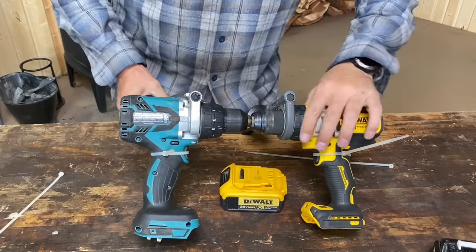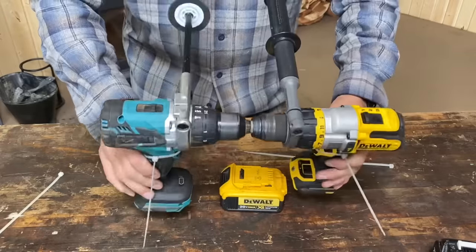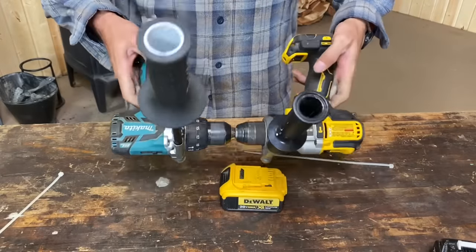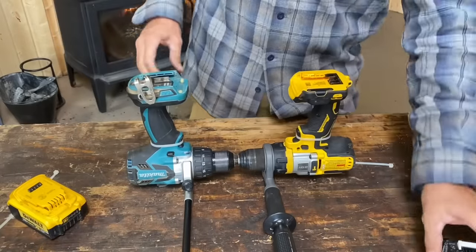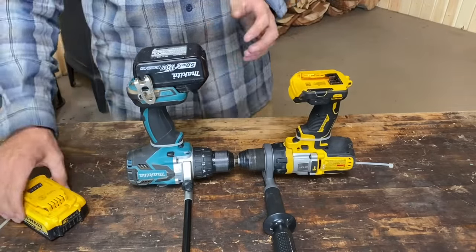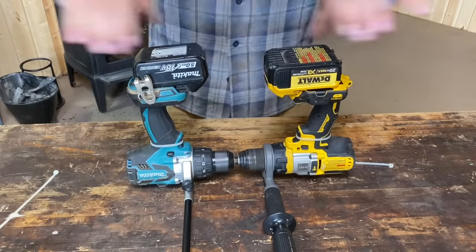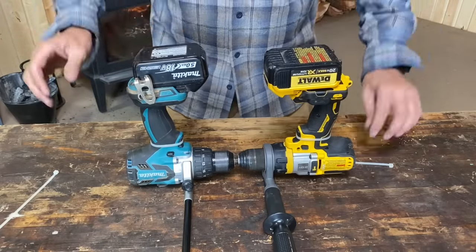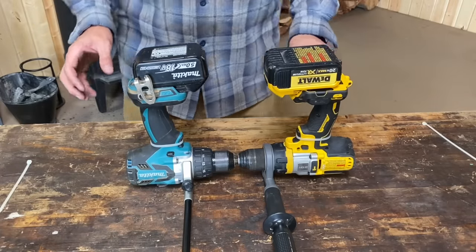Okay, everything tight. Clutch set to maximum, low gear. I think we're ready for combat. If we could — I think we should probably take this outside. The triggers are locked. If I can put this in here and very quickly slide both batteries in before it breaks my wrist, then we will see.